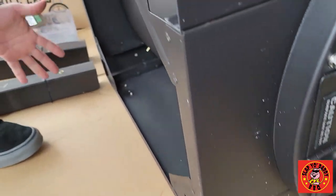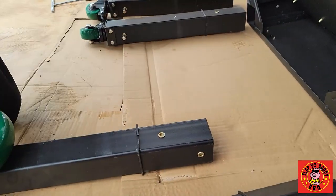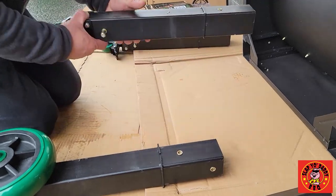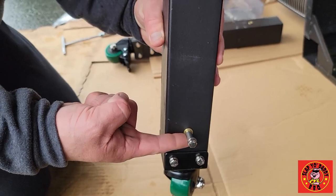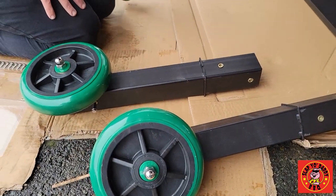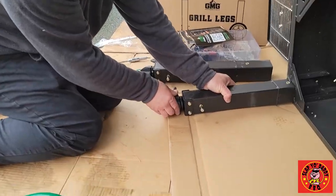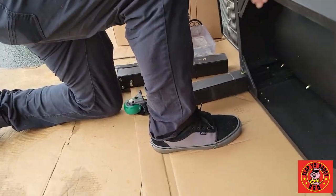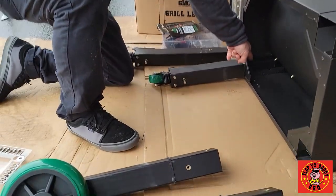You want to get the legs on the backside in first. When you follow the instructions, it will show you that there is a piece of hardware installed in the leg that catches the very bottom shelf — it'll make it sturdier, balanced, and hold it together tight. The bigger wheels go on the opposite side of the pellet box. If you need it, have another person help — take a little lift and it slides in and lines up.